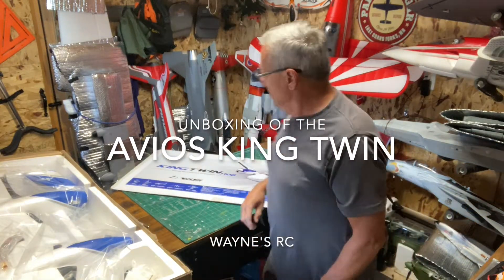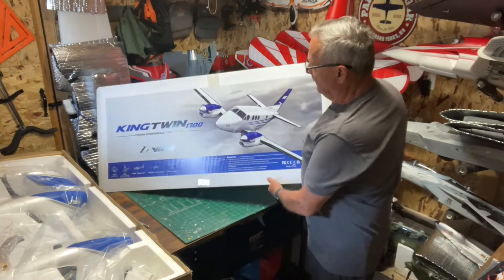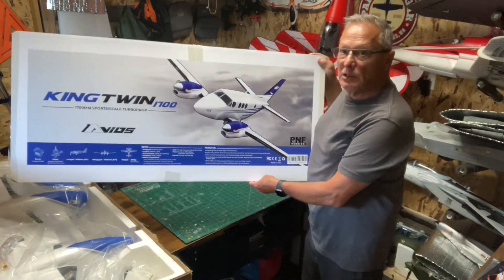Hi everybody, welcome to Wayne's RC. Today we got the unboxing of the Avios King Twin.